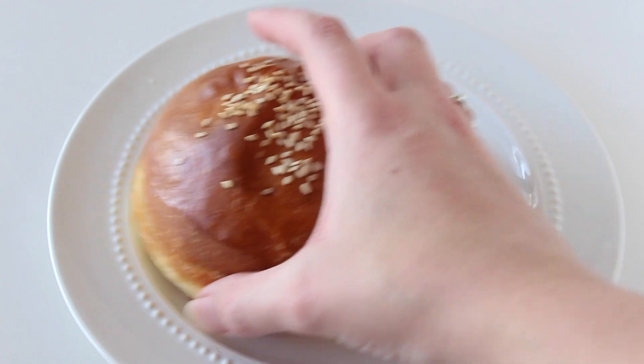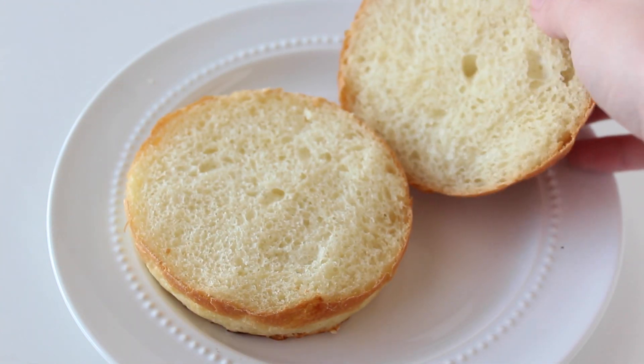Look how beautiful — soft, fluffy, perfect! That is exactly how you make these buns. The full printable recipe is at the link below on my blog. As you can see, I have some leftover buns that I've actually frozen, because these are perfect for making ahead of time. You can double the batch or freeze any leftovers, then defrost and toast them before serving — they're absolutely perfect.